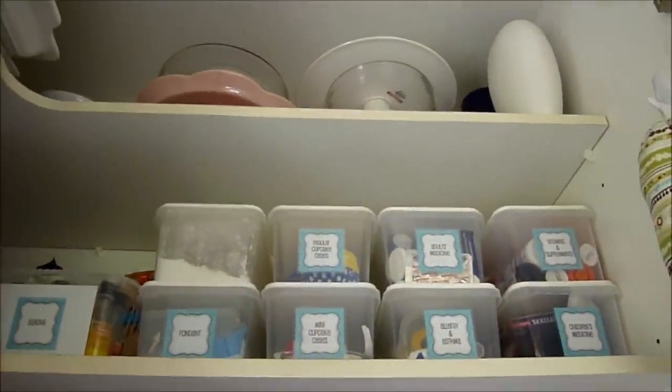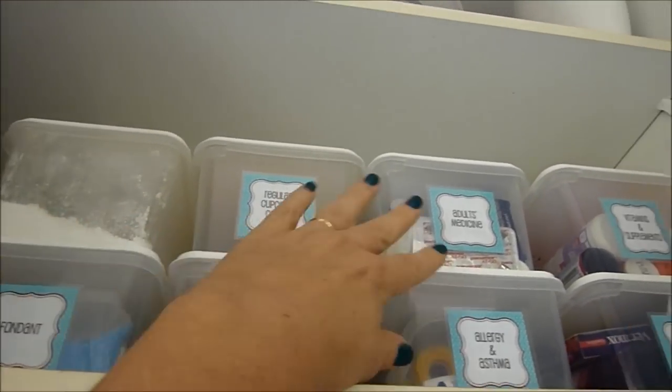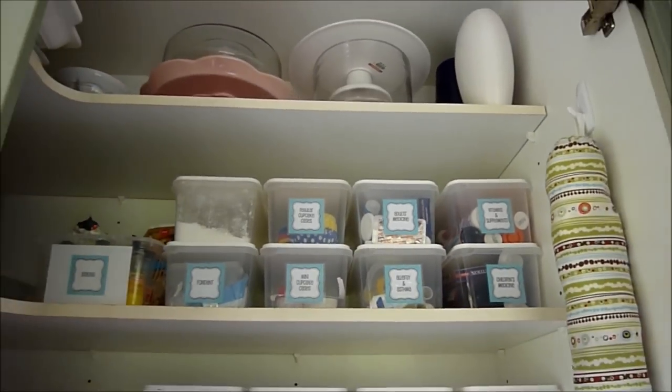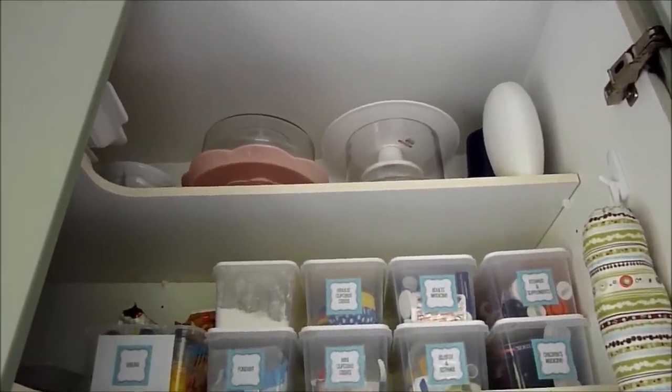Before I show you the top shelf I'll just show you how tall it is. I can comfortably reach all of the containers on the second-from-top shelf, but for the top one I need to get a chair to stand on to access anything up there.